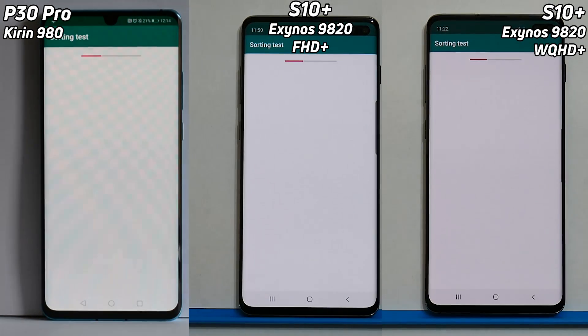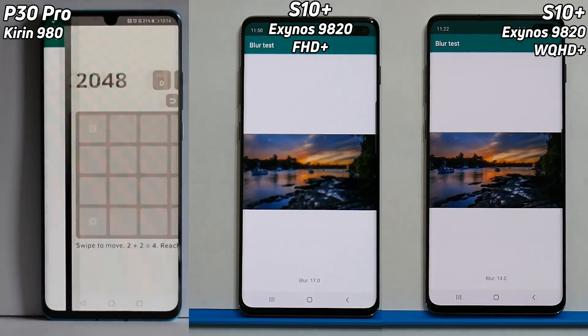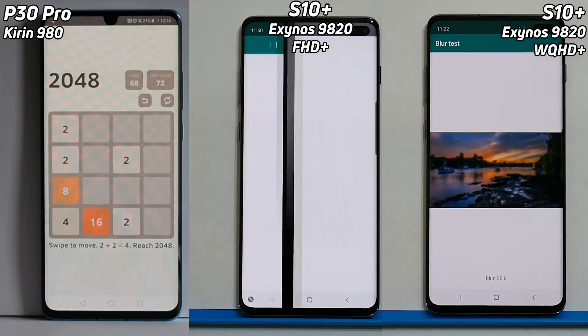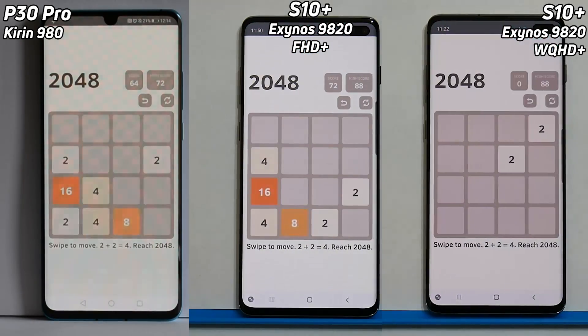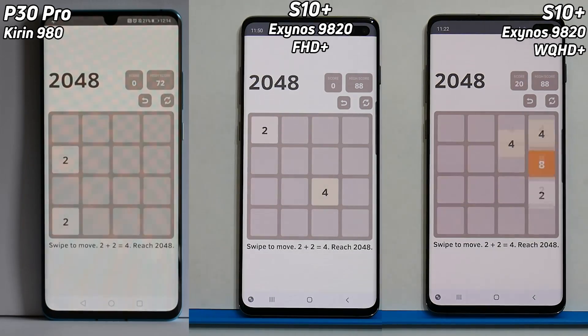We're off. On the left hand side we have the P30 Pro with the Kirin 980 in it. On the right hand side and in the middle we have the same device — that's the S10 Plus with the Exynos processor. The one in the middle is running at Full HD, and there's an early lead there by the P30 Pro. The one on the right hand side is running in Wide Quad HD, so a greater resolution there.